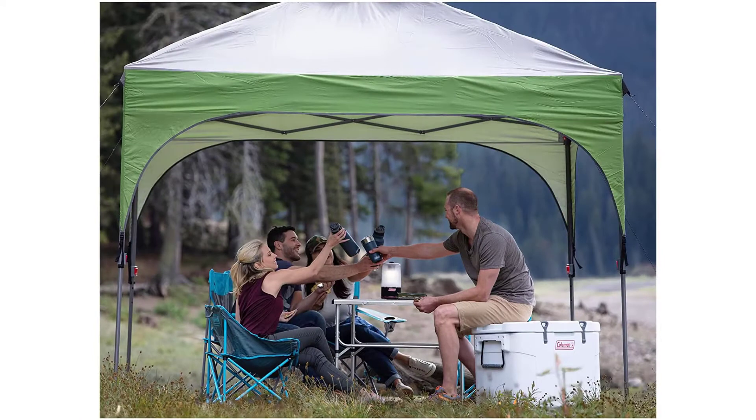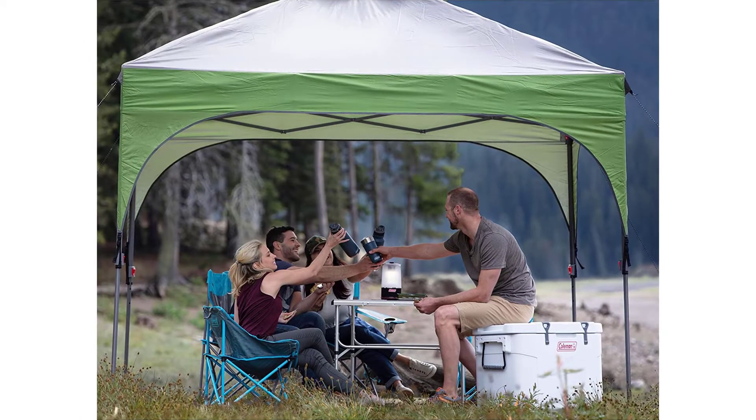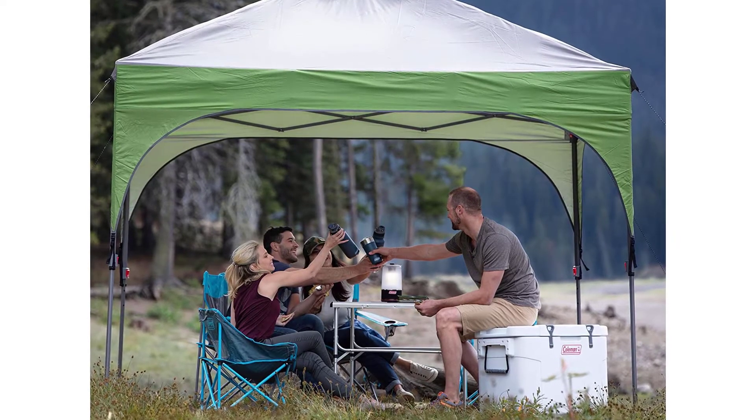Dimensions: 10x10 feet canopy for 100 square feet of shade. 9 feet 4 inches center height. Wheeled carry bag included for easy storage.